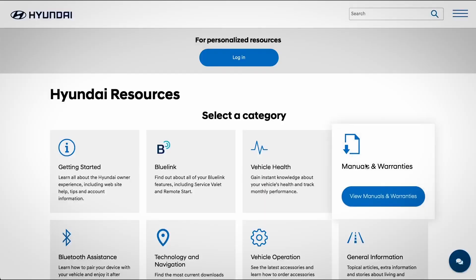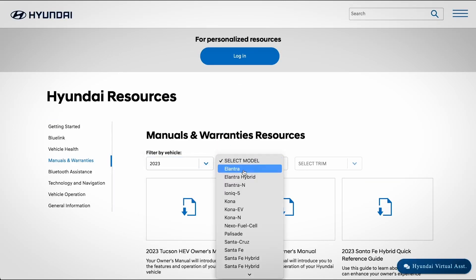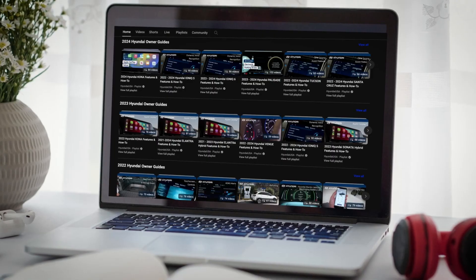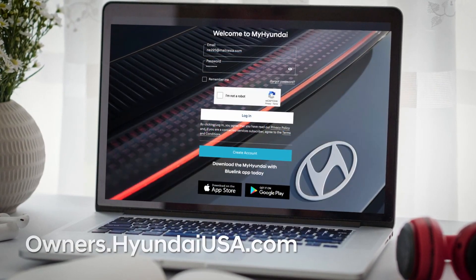For more information on this feature and others, be sure to consult your Owner's Manual, available at MyHyundai, or the User's Manual, accessible via the touchscreen. And be sure to explore the how-to guides at the Hyundai USA YouTube channel and at MyHyundai.